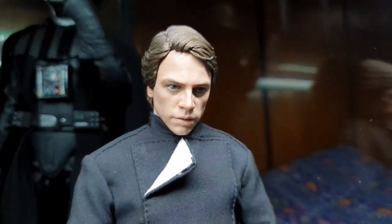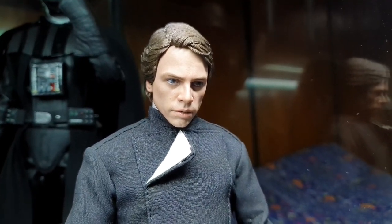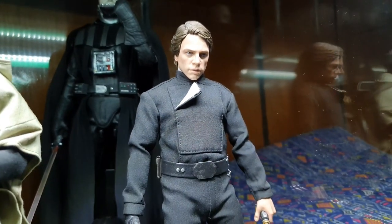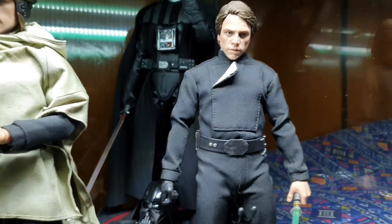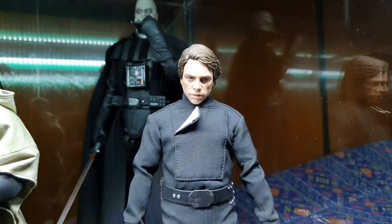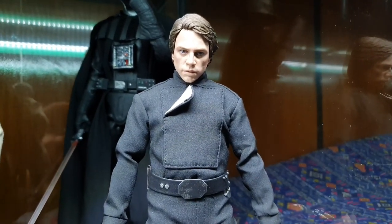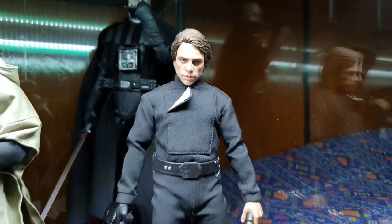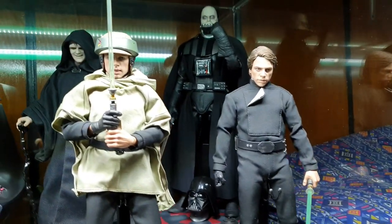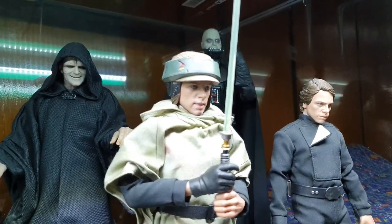And this guy right here — if you haven't seen the Mandalorian yet, sorry for spoilers — this guy skyrocketed the prices. He went from $180 to $500 overnight. Please wait for the reissue, do not get the $500 figures. This is the original one with the fat suit. Next is the DX Luke — Deluxe Luke, the Endor one.